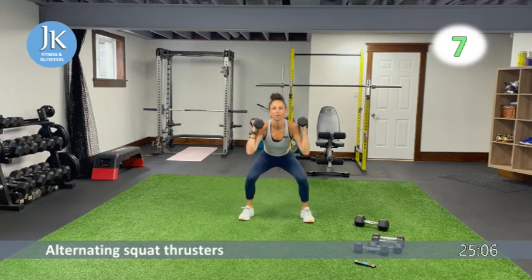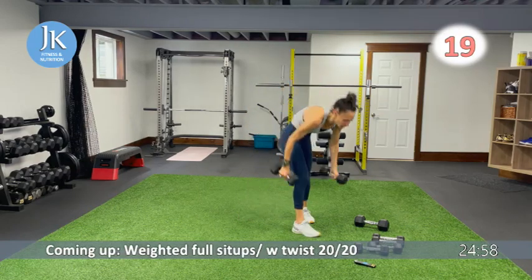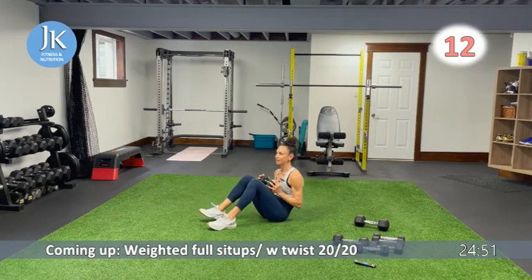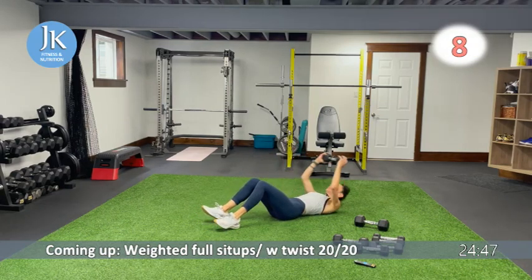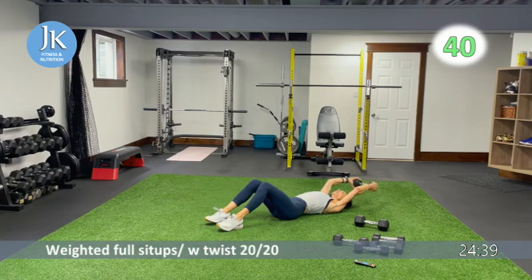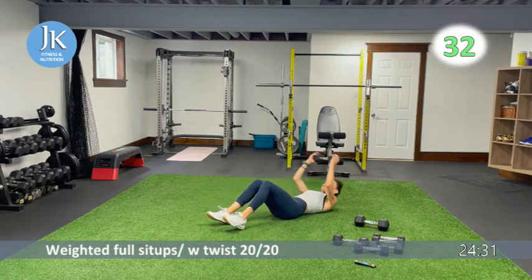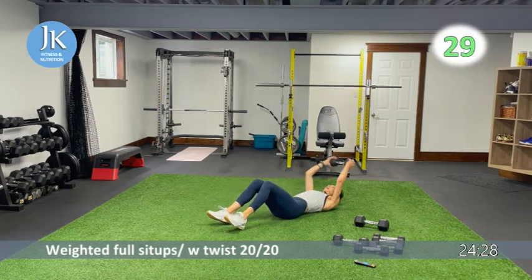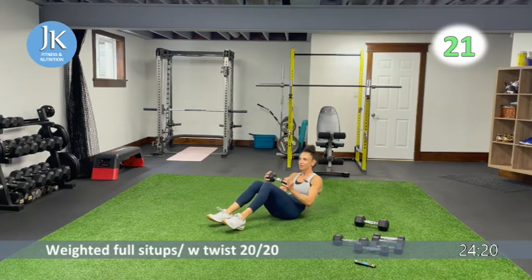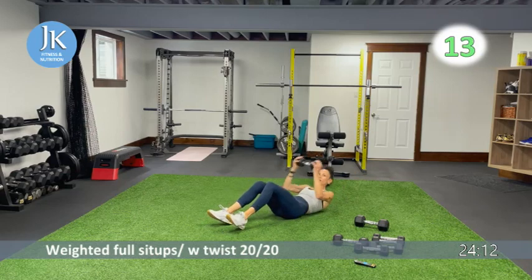You're going to meet me on the ground for some weighted full sit-ups — single dumbbell. First 20 seconds: extend the dumbbell over your head and tuck in for full sit-ups. Then sit-ups with a twist: come up, extend over your head, and come across your body. Make sure you're extending over your head and drilling your heels into the ground so you're not scooting all over the place. Now switch it up — give me that twist, really come across your body.